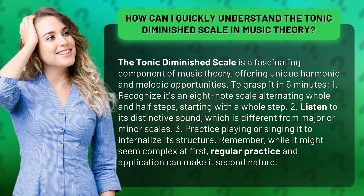2. Listen to its distinctive sound, which is different from major or minor scales. 3. Practice playing or singing it to internalize its structure.